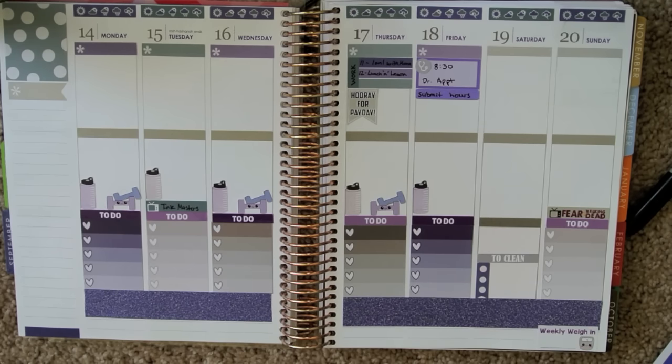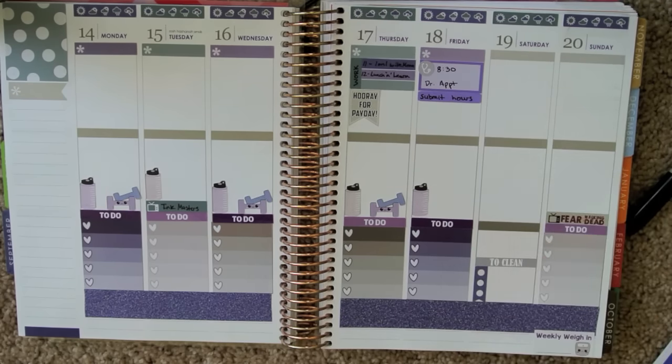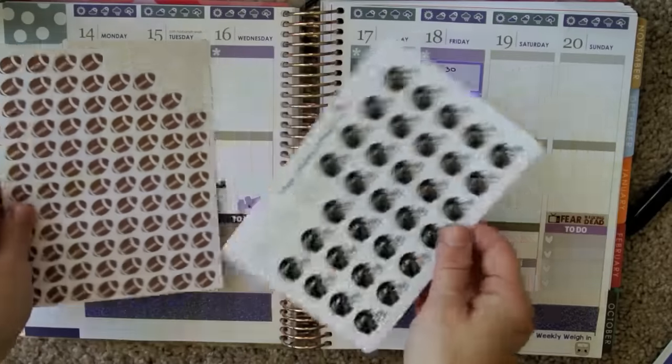It will be 9/20, that's Sunday — there is a game at 4:05. I'll get my Ravens helmets and football stickers. These are from Rory's Sweet Addiction and from Lily Henry.